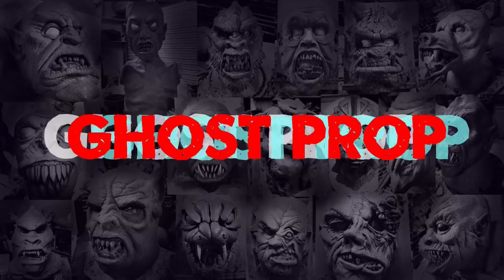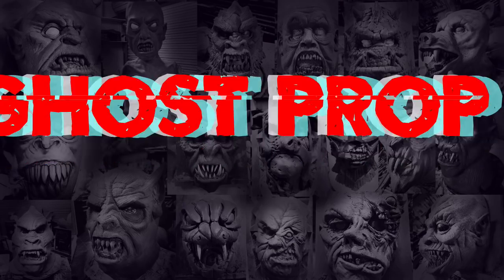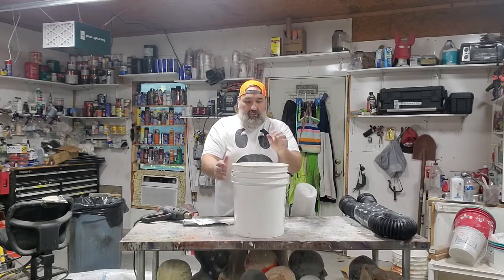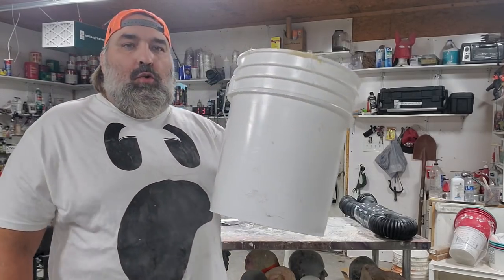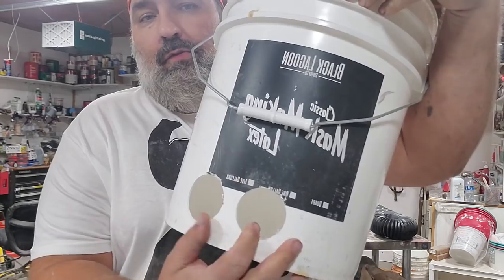YouTube Wednesday — I'm making a ghost. I have a five-gallon bucket. In this five-gallon bucket, I have used a hole saw to drill two holes right down here.